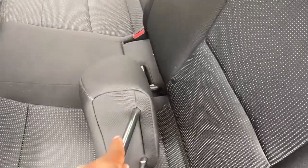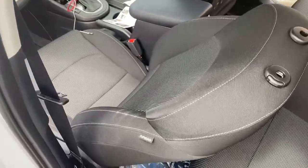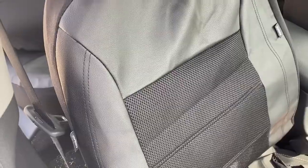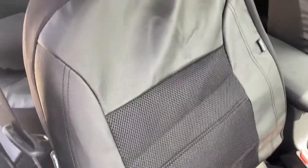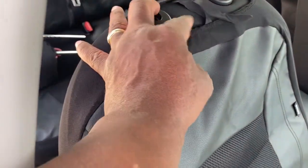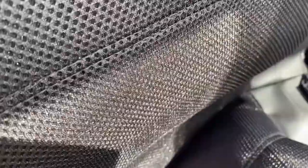So the first step is to take the headrest off. Now let's get the first seat cover. We're going to put the front seat cover on — you just slide this over with this part at the top.